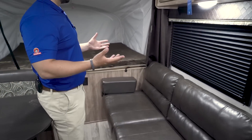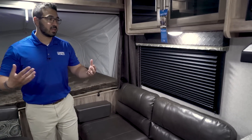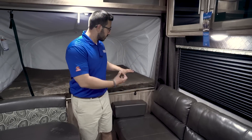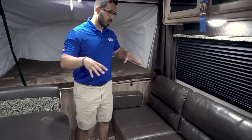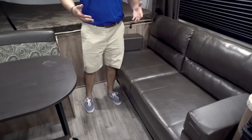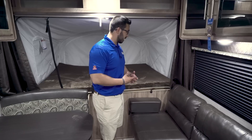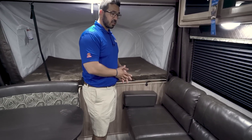Starting on the front, one of the things I really like about this floor plan is that it's divided, which is great if you have a family. Up front you have the master bed with the entertainment center, and then there's another bed in the back, which is great for the kids. The jackknife sofa is directly across from the dinette, so if you're entertaining guests, everyone can sit right here and engage in conversation — a very nice place to entertain.